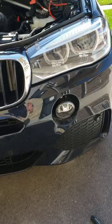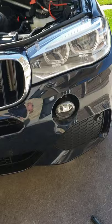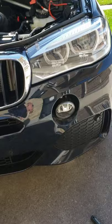So that's for the 2017 BMW X5 M Package. Hope this video helps the next person out, and thank you for watching.